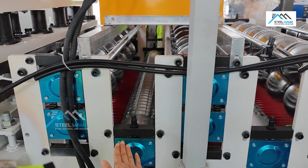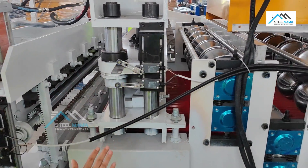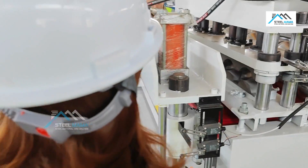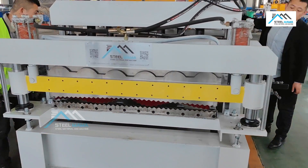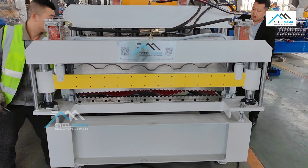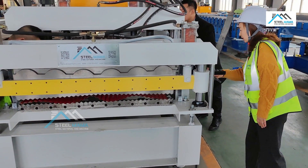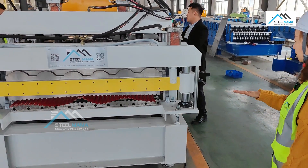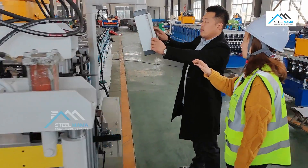We press it forward manually, slowly and slowly. After the sheet passes the cutting blade, we will press it slowly and slowly. After the sheet passes the blade, we will cut manually.